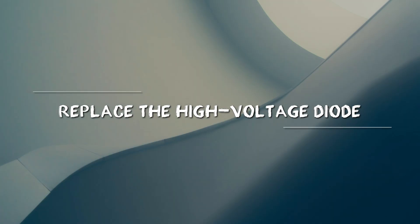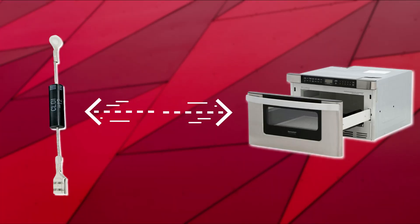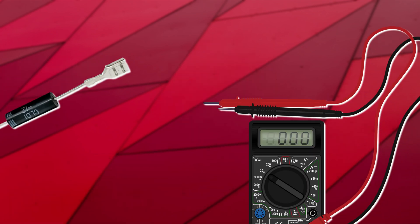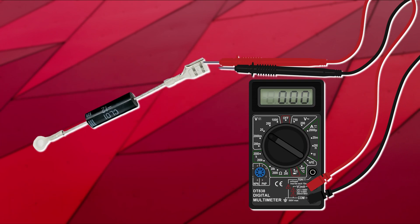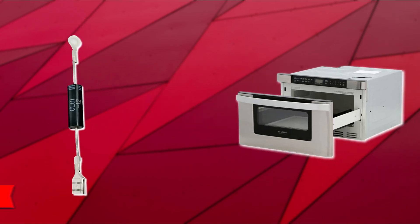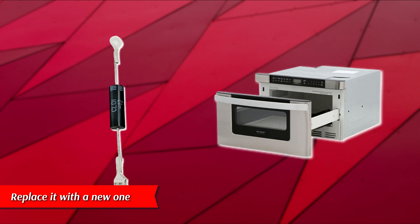Replace the high voltage diode. With the help of qualified personnel, access the diode. Inspect it for the presence of damage or visible burns. You can use a multimeter to confirm the current's continuity — it should be at least 9-volt battery powered. If there is no continuity, the high voltage diode is damaged. Replace it with a new one. Thanks for watching.